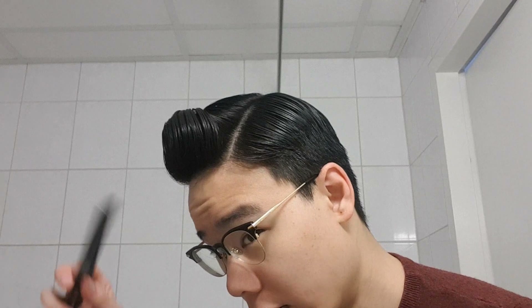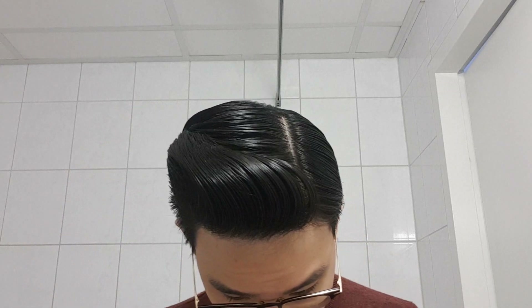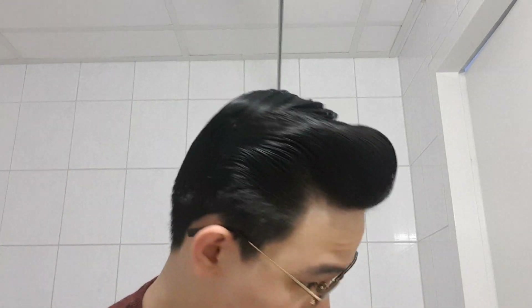This is how the pompadour-type hairstyle I styled looks like. You can tell everything is nicely placed — there's great height going on in the front with a bit of forwardness to it. Everything just looks really nice and natural overall.